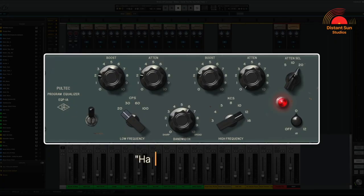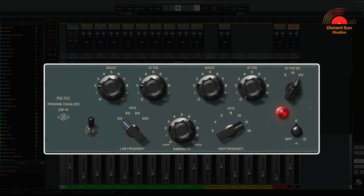This EQ has a wonderful warm vintage character. On the main bus here, I'm using it as what's commonly called a happy face style EQ, adding a gentle boost to the low and high frequencies.